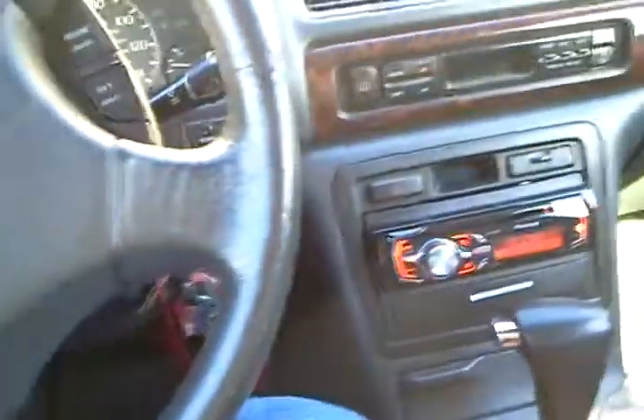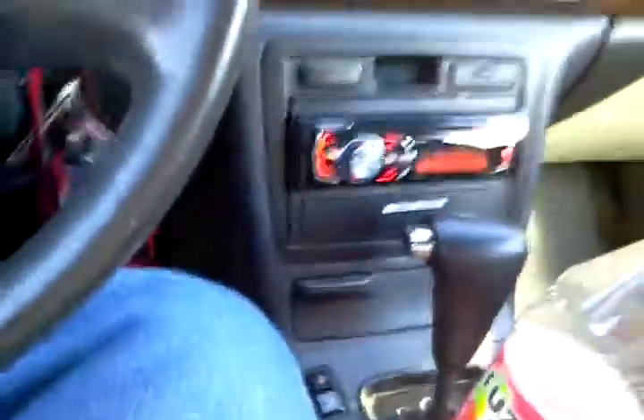The car's barren. Sounds like ass because there's obviously no deadener up here. DBS Designs for the win. So, that's an update.